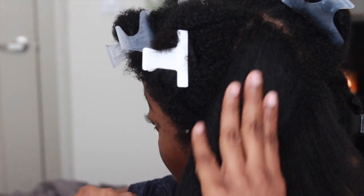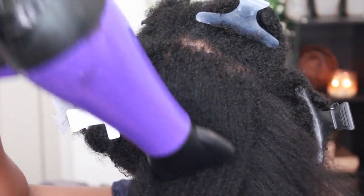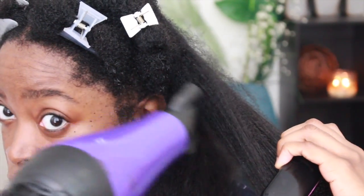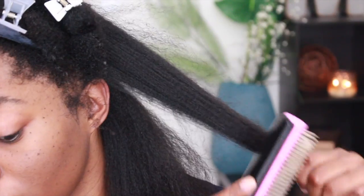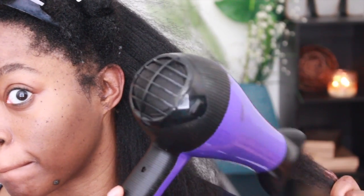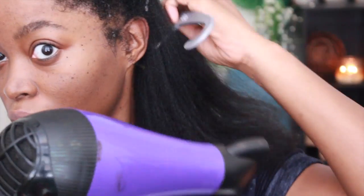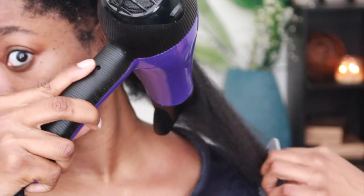Continuing with the second section: I brush through with the denim brush, stop at the midway point, use the blow dryer going down the length of my hair in a downward motion, then continue down taking small steps. When I get to the very end I hold it with my finger. For the chase method this time I chose to use my wide tooth comb instead of the denim brush — and this is how my hair looks.